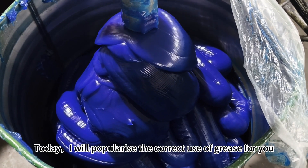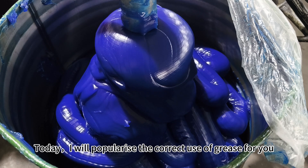Hello everyone, I'm Daria. Today I will popularize the correct use of grease for you.